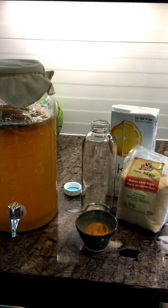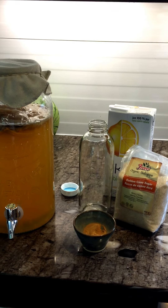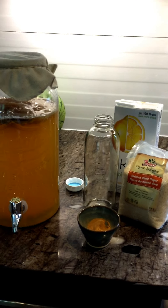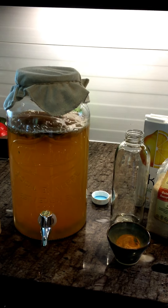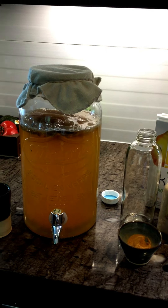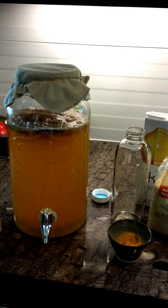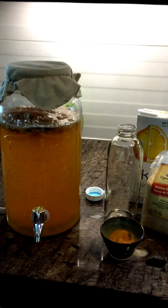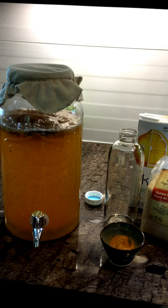All you do is mix your sugar with some hot water to dissolve it, add in your green tea powder, add in your water, and if you have a scoby you're going to need that to make your kombucha. Put it in the cupboard for seven days and you have a beautiful batch of healthy kombucha.